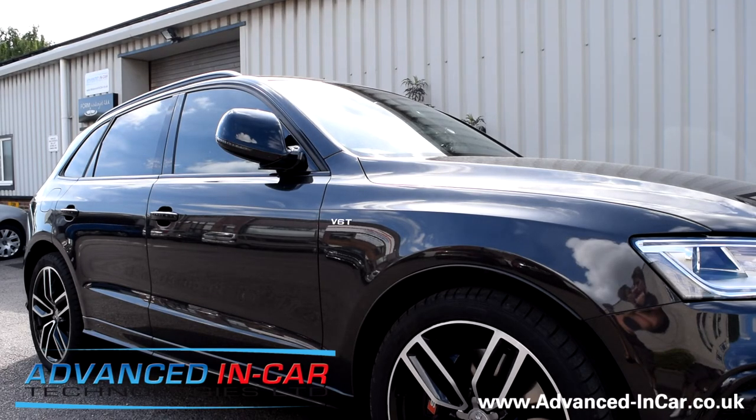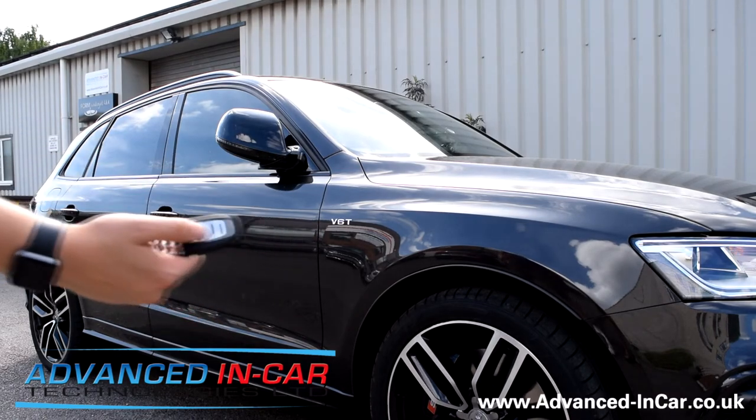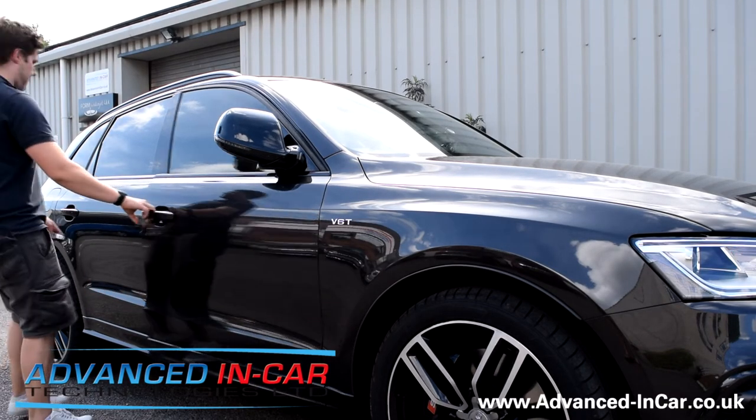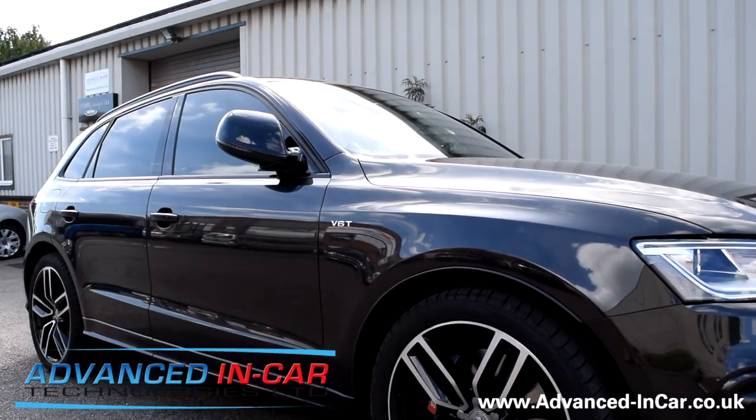But as soon as you put the key in the ignition, the mirrors will then unfold. You also have the ability to utilise the new knob inside the door. I'm just going to get in now and turn the ignition on — as soon as the ignition is turned on, the mirrors will fold out.